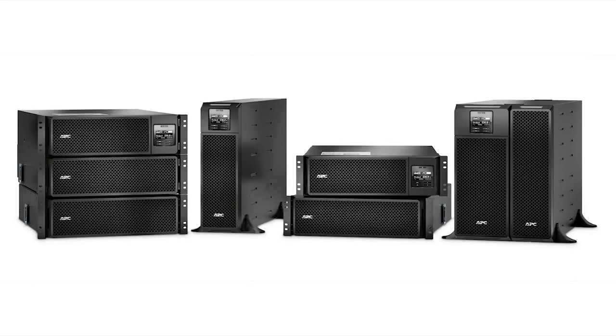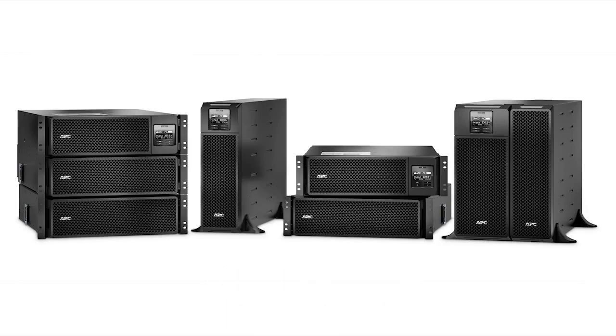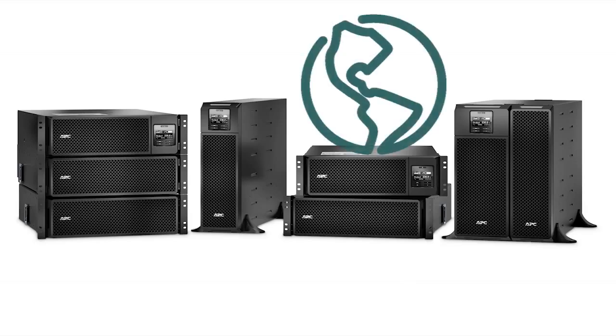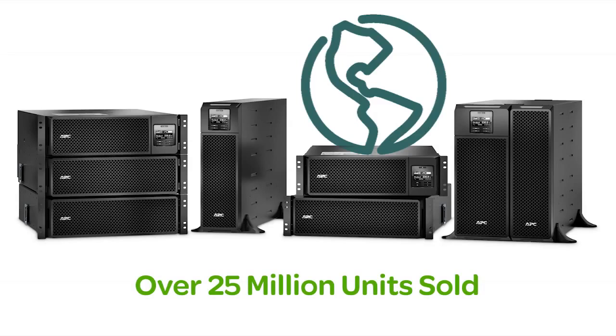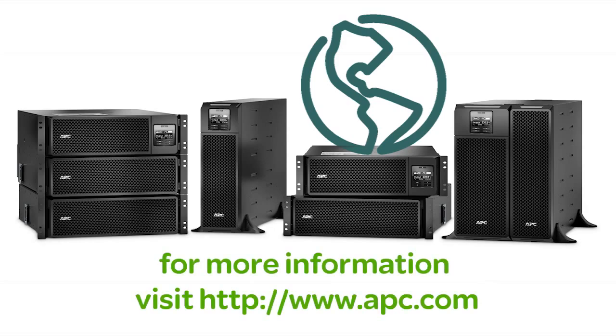All of these features provide peace of mind that you can only have from the leader in power protection. Designed and manufactured by APC for over 23 years, SmartUPS is the world's most trusted network UPS with over 25 million units sold. To learn more, visit APC.com.